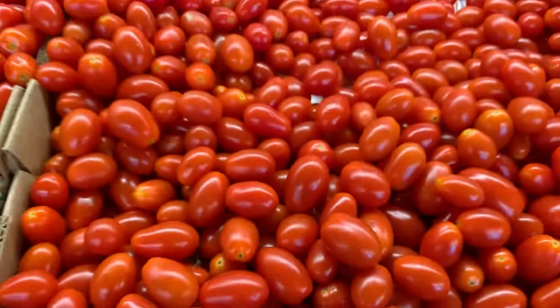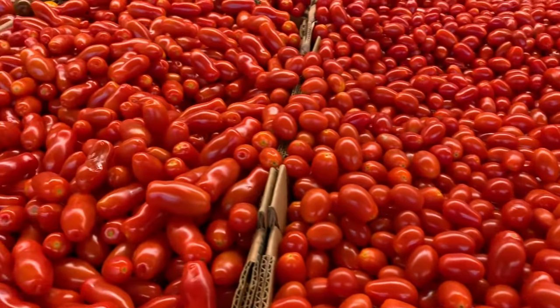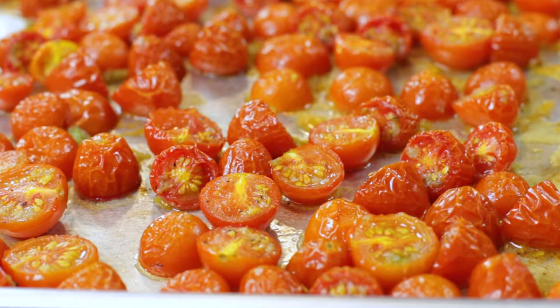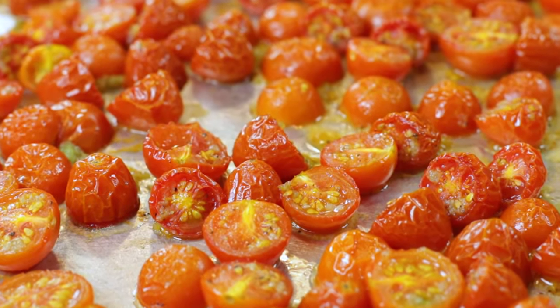With tomato season in full swing, there is an abundance of tomatoes either on sale at your grocery store or growing in your own summer garden. While tomatoes taste incredible when they're fresh and uncooked, can I let you in on a little secret? They taste even better when they are roasted in the oven.